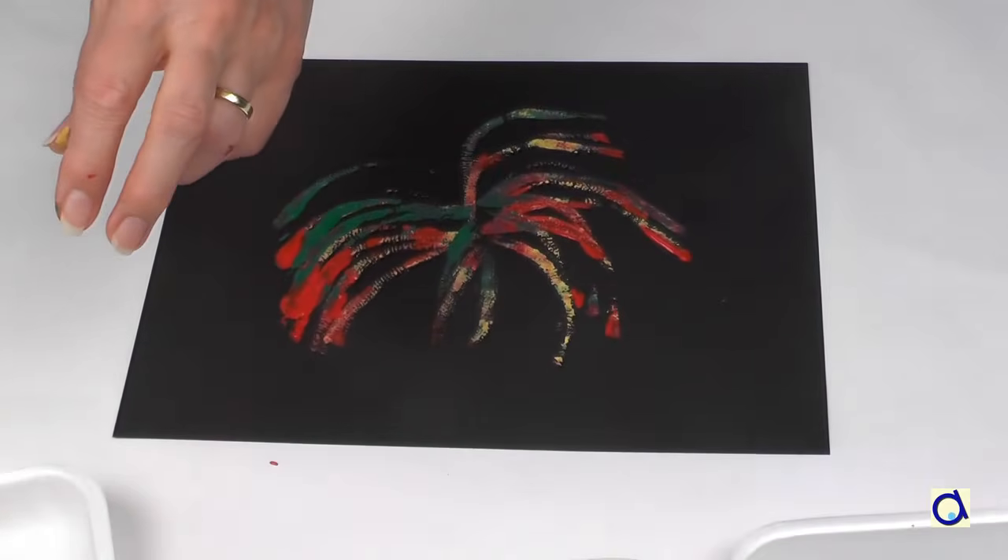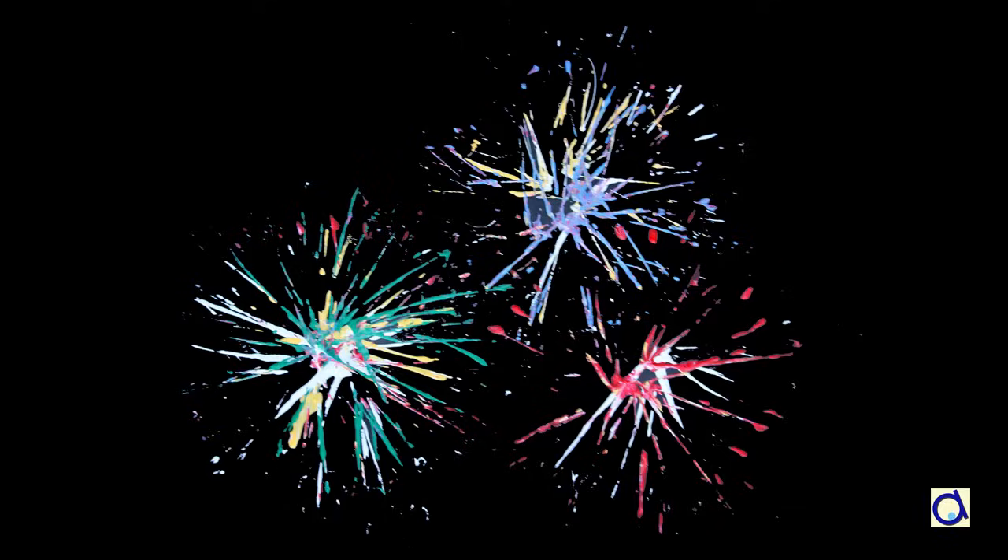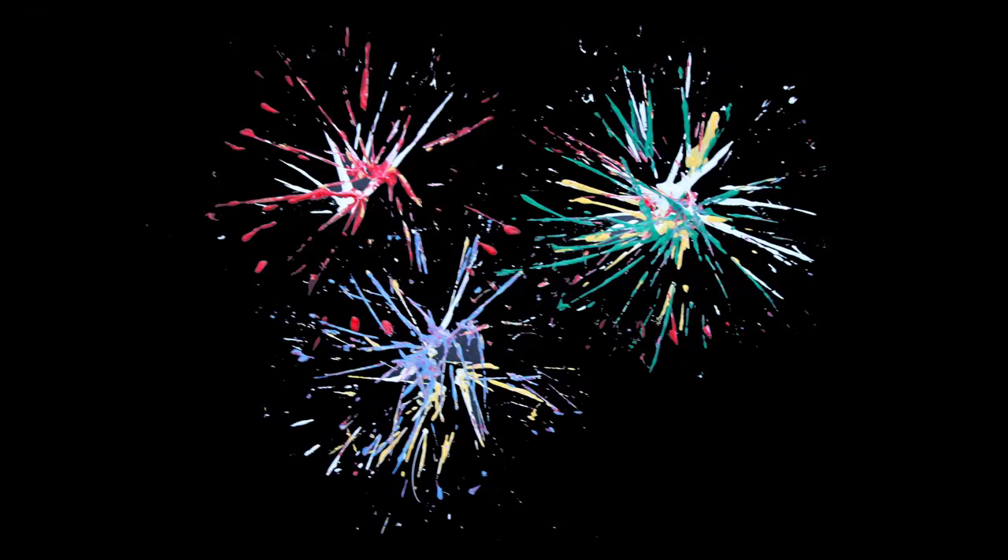So you have lots of ways to represent fireworks, either to celebrate a national holiday or the new year. To print the illustrated instructions of this project, click on the link below the video and visit the Animaplates website to find hundreds of other fun and educational projects.